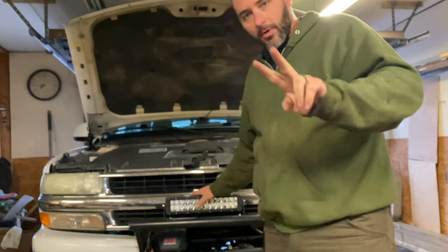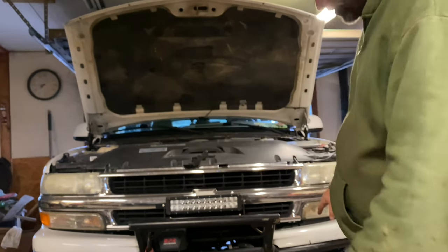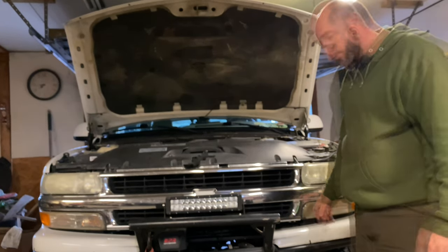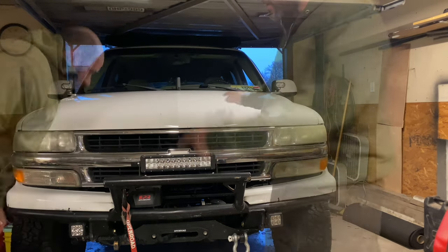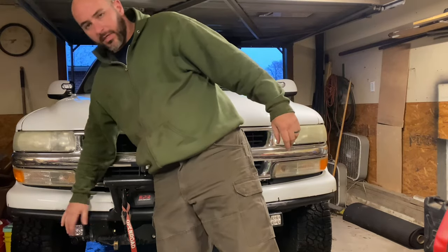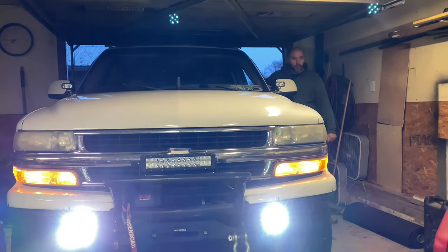That was the 12-inch light bar. Now I'll show you the two pods at the bottom. I have one light pod run on my fog light switch, so I have to turn my parking lights on and then the fog comes on. The brackets are all still intact and that pod is about the same as the other one. Those are pretty bright.